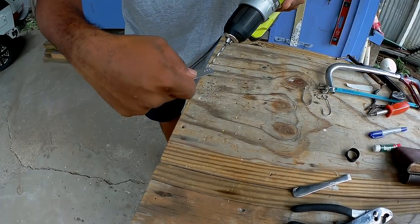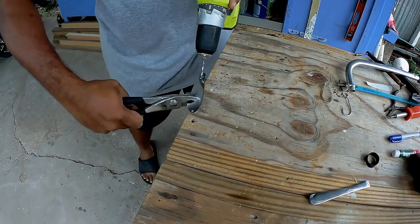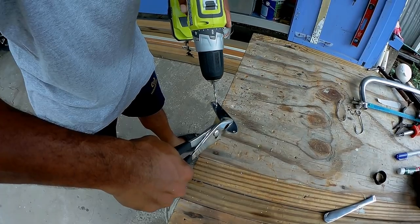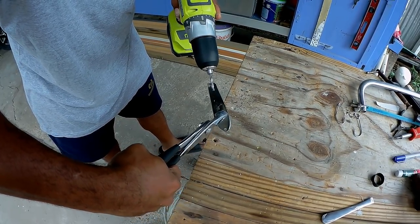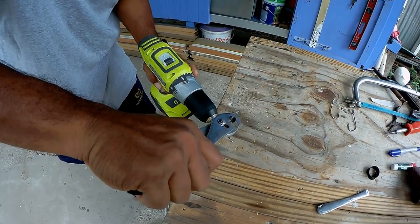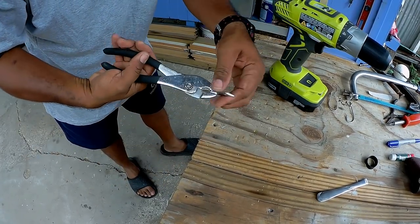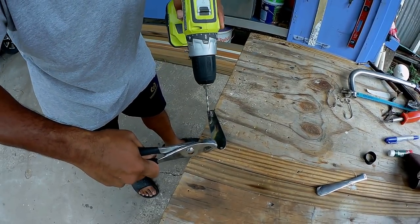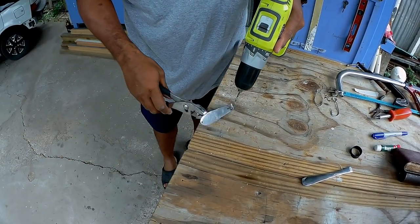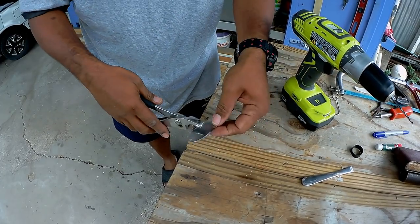We need to get out all of this middle piece. Hold it with the pliers — be careful, it's hot! That's why you have to hold it with the pliers.